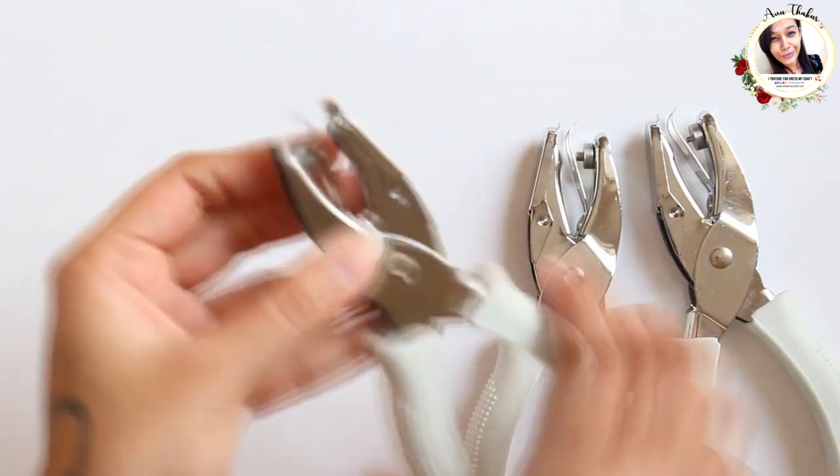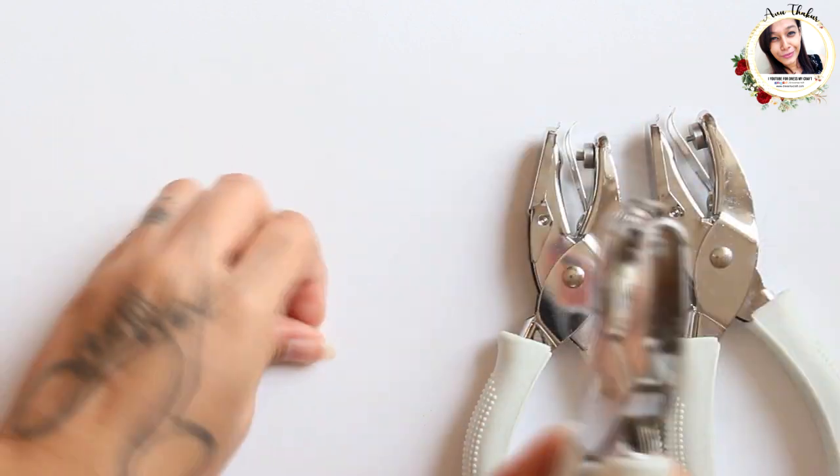Now you must be wondering where did the punch-out circles go — so they are here!